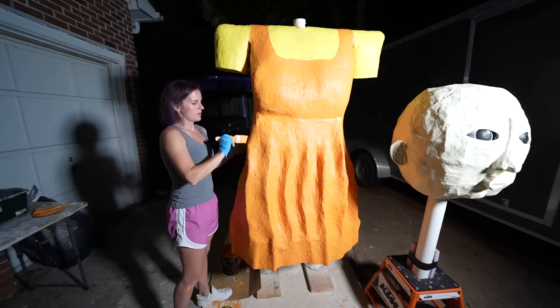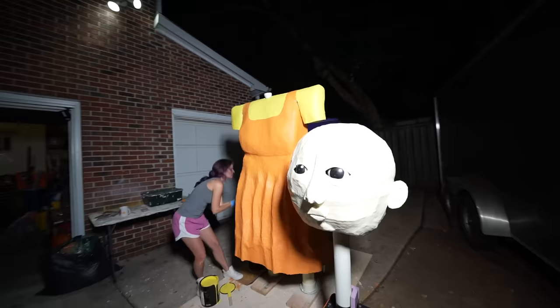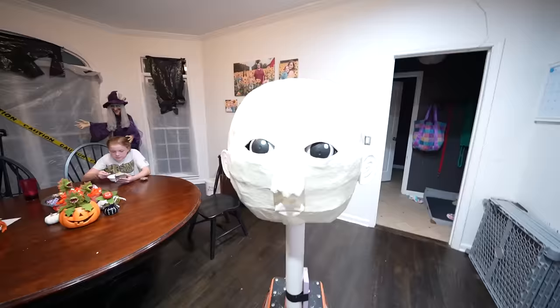We're done with the first coat of paint. Tomorrow morning we're gonna touch up any spots that we missed when the sun comes out. But I think the color - she's recognizable. It's looking good. Let's take the camera and do a little walk around. Do you like how it's come out? Oh, it's so good. I love it - I just wanna hug it. Everything's packed up, brought everything in, and everything's looking really good. The head is actually inside - let's go take a look.